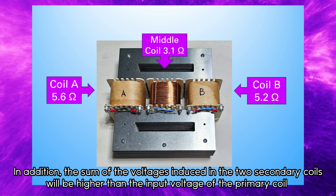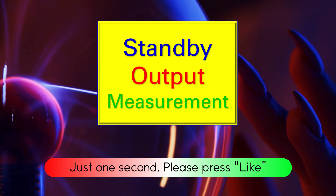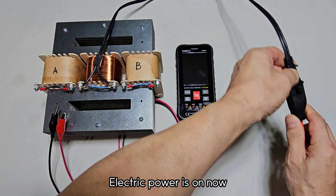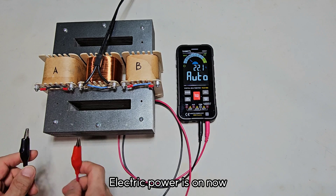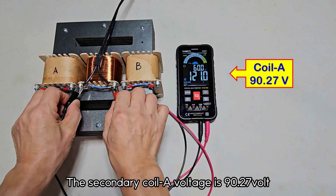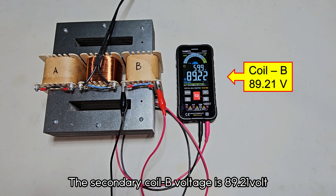In addition, the sum of the voltages induced in the two secondary coils will be higher than the input voltage of the primary coil. Electric power is now on. The input voltage is 121 volts. The secondary coil A voltage is 90.27 volts. The secondary coil B voltage is 89.21 volts.